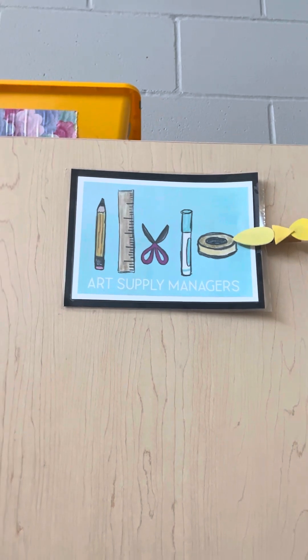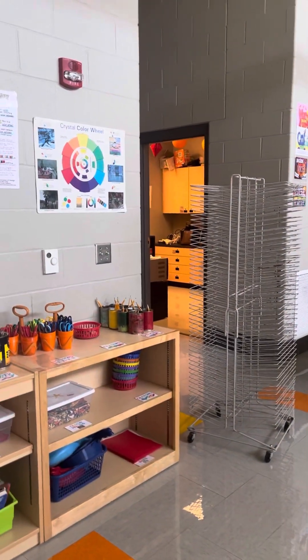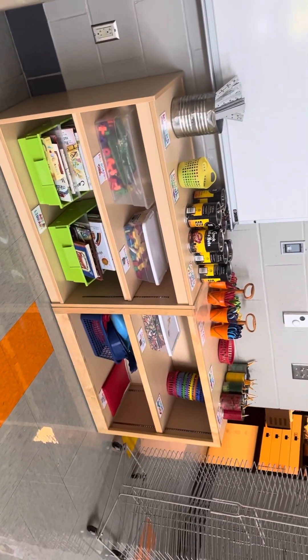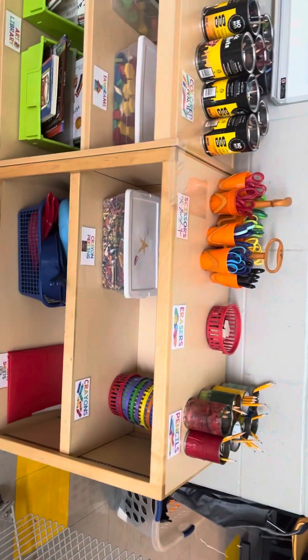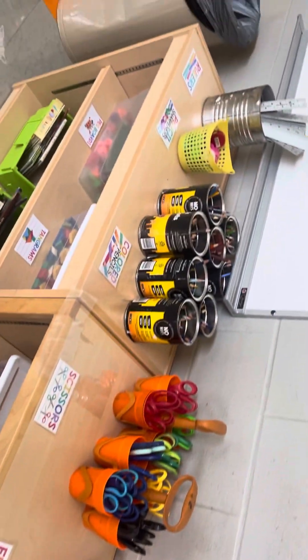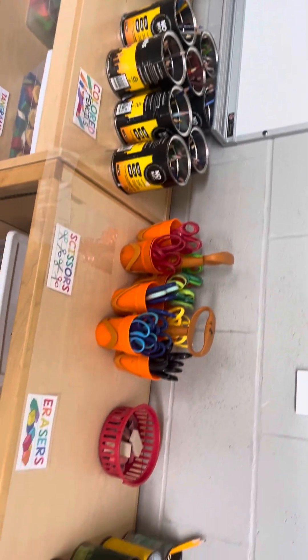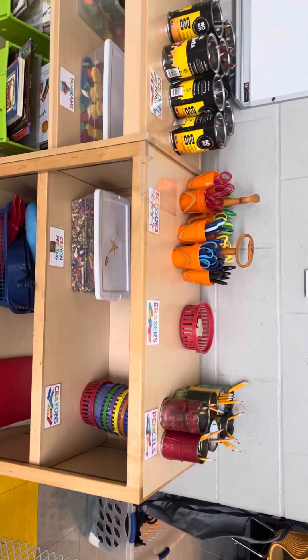Over here we have the yellow table. They are the art supply managers. The art supply managers are responsible for passing out all of the supplies. You can see a majority of the basic supplies we're going to use are right up here, and I even have labels for where they all go. So not only are they going to help pass these things out, but they're also going to make sure at the end of art that it all gets put back in the right spot. Hopefully we can keep it looking nice all year.